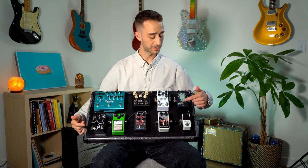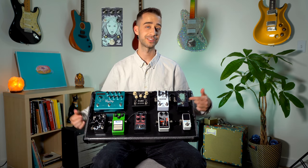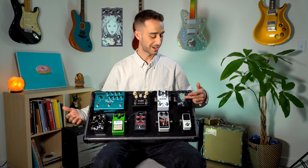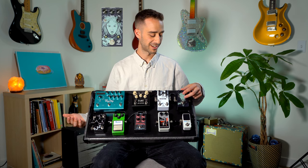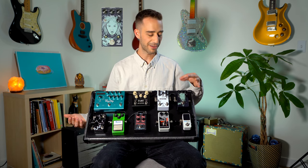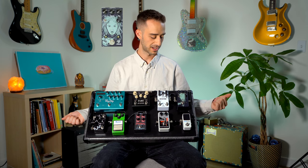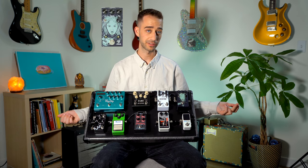From there we're running all the way up to the Walrus Audio Julia, which is just the best sounding chorus out there. Fight me if you don't agree. It does chorus and vibrato and emulates every sound you hear chorus-wise perfectly. It's amazing. So if you haven't checked that out, check out Walrus Audio — they're amazing.